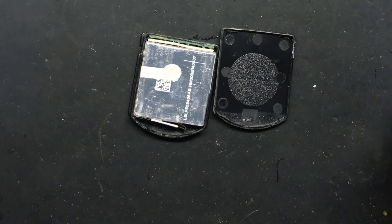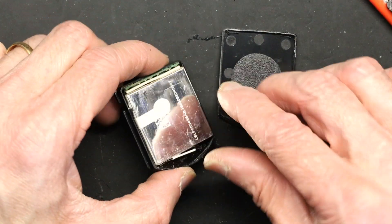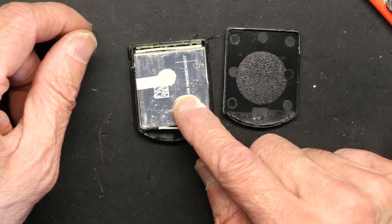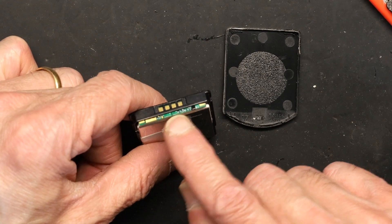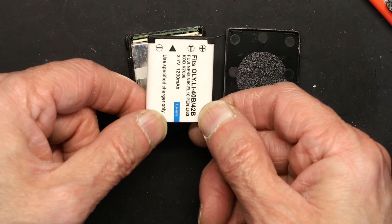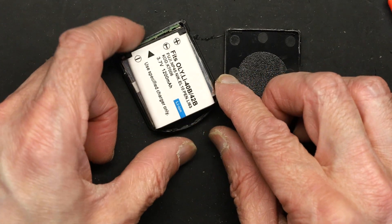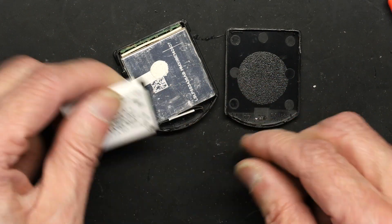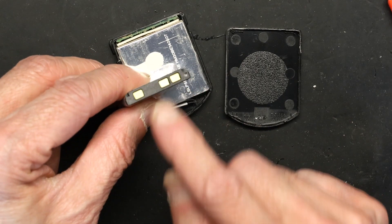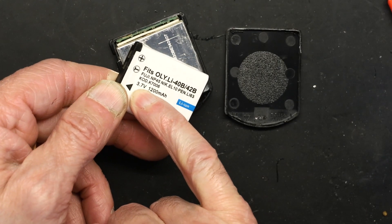The cell is what goes bad — usually 99% of the time it swells or the chemicals go bad. The electronics board is usually not the problem. If I were to take this cell out and replace it, I only need to keep the control board. Remember: you can only reuse the cell, not the control board. Control boards are different for each device; only the 3.7V cell is the same across all of them.